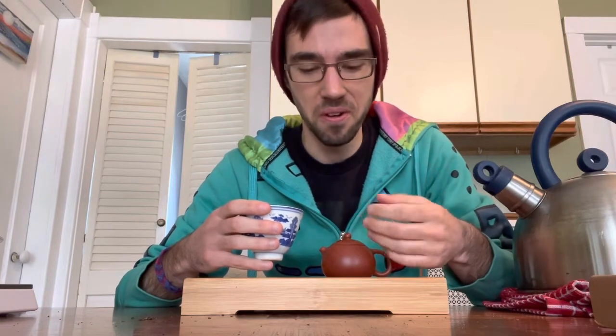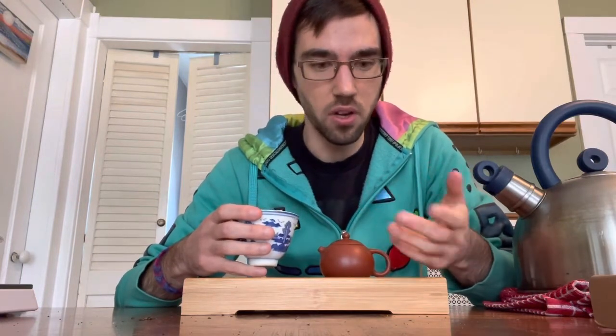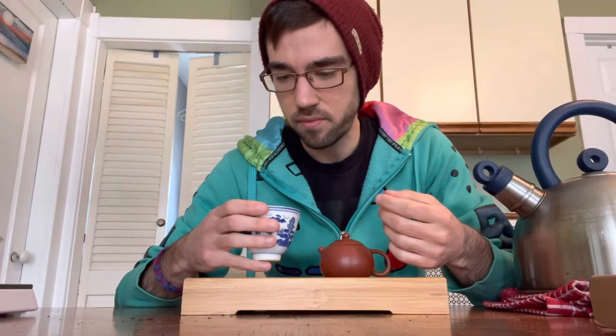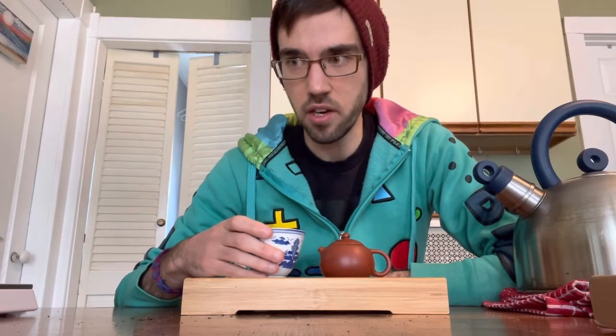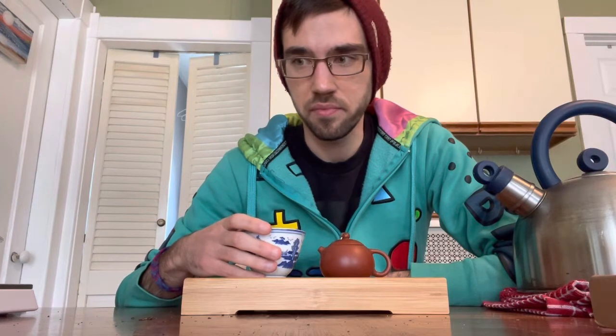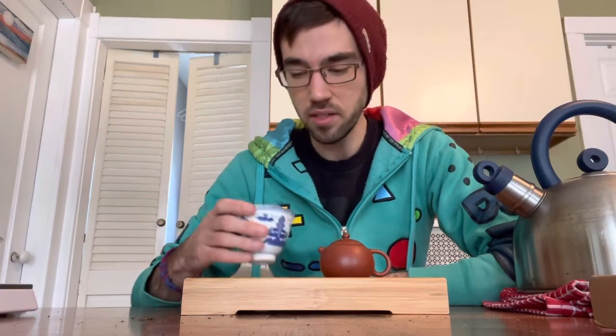These are just my initial impressions as someone who has never drunk this type of tea before. I've had a little bit of oolong tea — one or two of each type — and a couple different types of shu pu-erh, some Chinese green, Japanese green, and white. I really like Baimudan white tea. Each of those different things you can really dive into. This was sort of the last tea type that I really hadn't experienced in full.